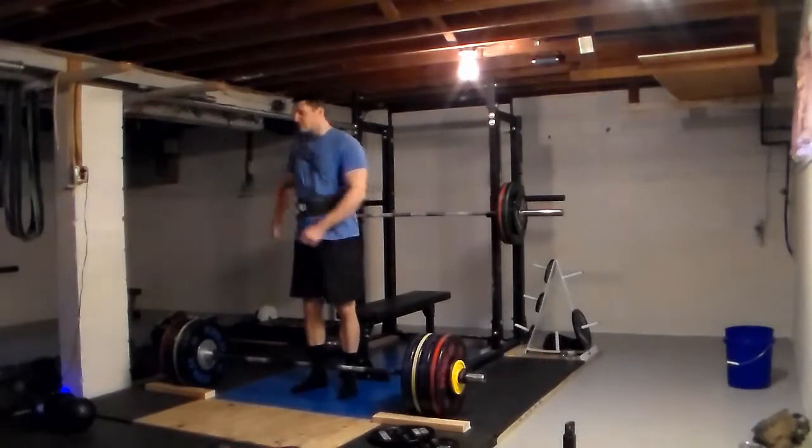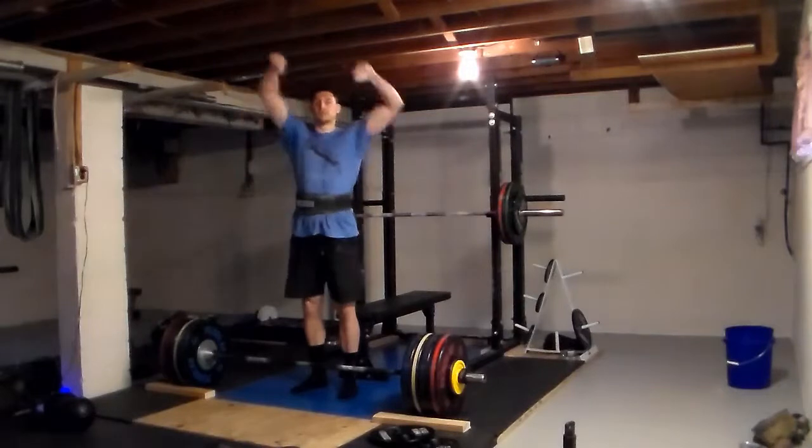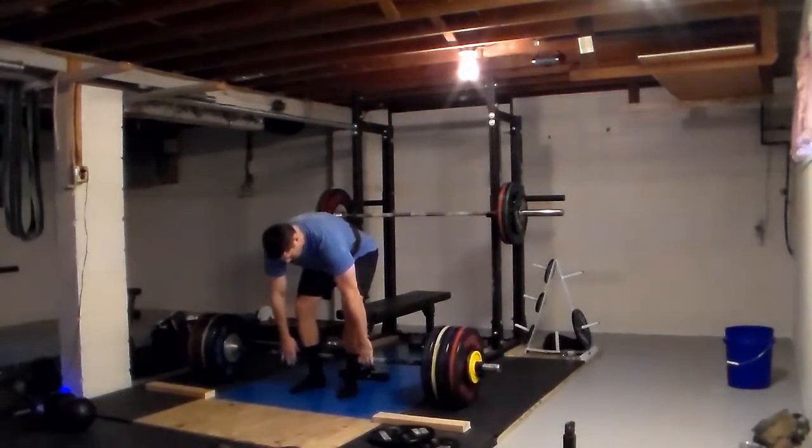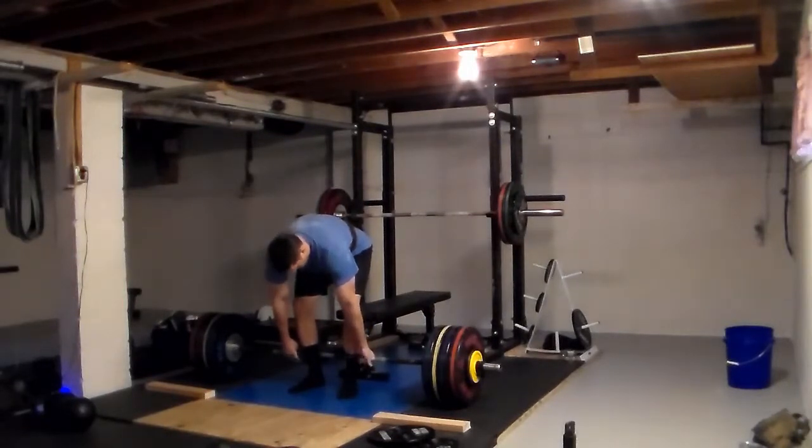Alright guys, I got this new microphone I wanted to try out, so I'm going to talk over some training and share a little trick I just learned from the Powerlifting Wind website.